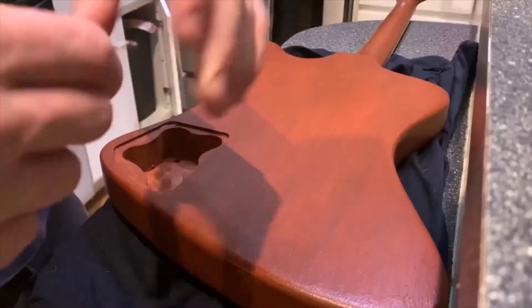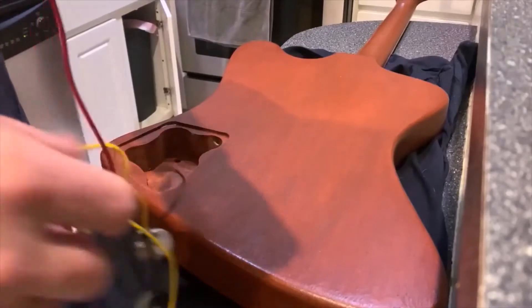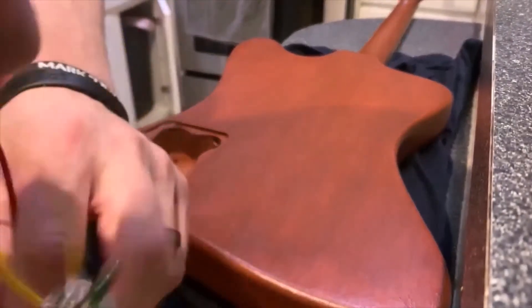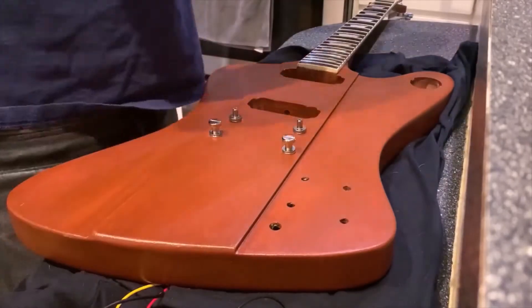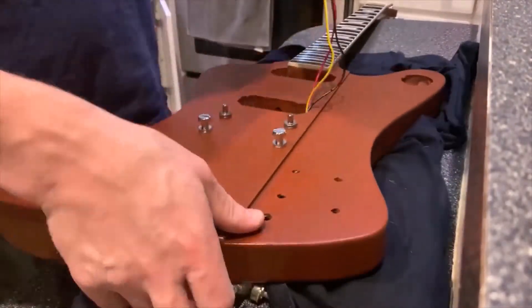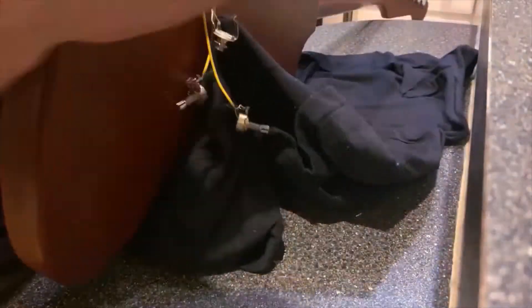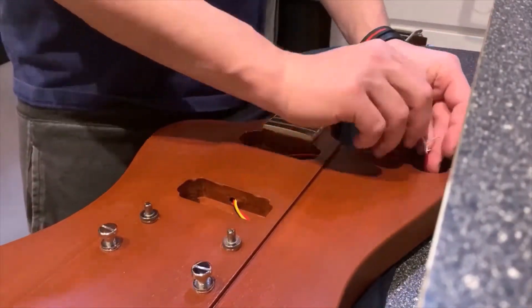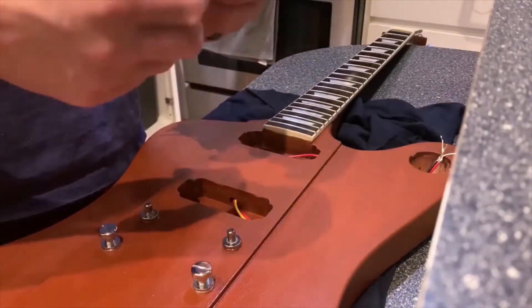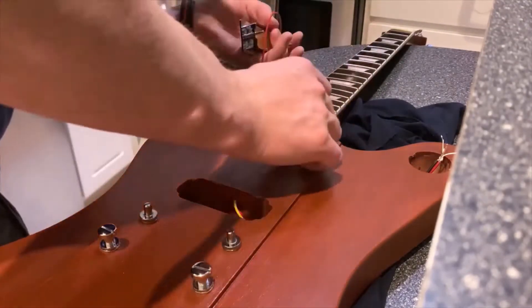Now the fun part — I'm not a big fan of wiring, it's just not something I enjoy doing. I always seem to make a wrong connection somewhere and end up doing a lot of troubleshooting. Fortunately, this guitar is not terribly difficult to fish the wiring through; I've had some that were much more awkward.